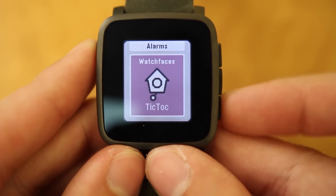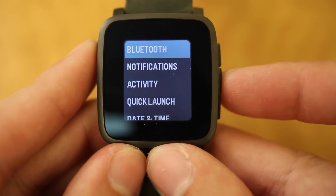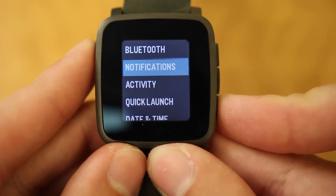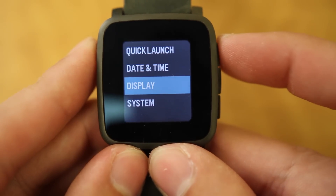The Pebble Time's OS is probably why most people call it a Toys R Us or Fisher Price watch, and although I don't necessarily agree with them, it really does leave a lot to be desired. Between the 64-color display, the goofy animations, and the bare minimum feel, it just isn't what you'd expect from today's tech. Is it terrible? Not really, and to people who want the bare minimum or absolute basics, I think it would really suit them well.